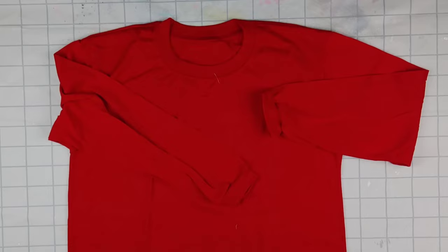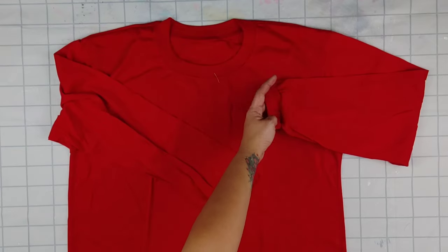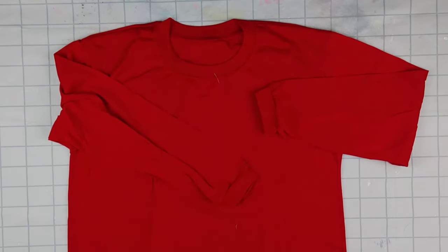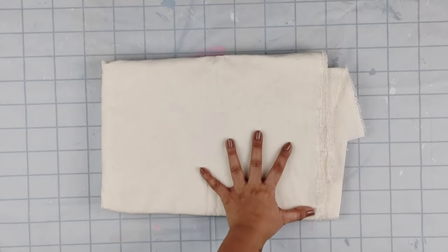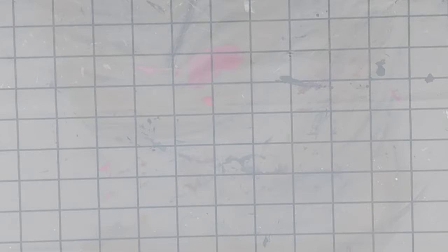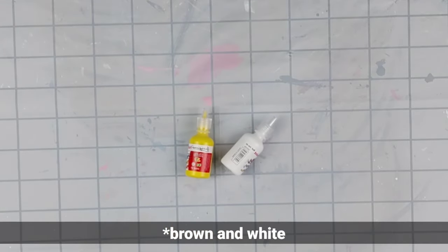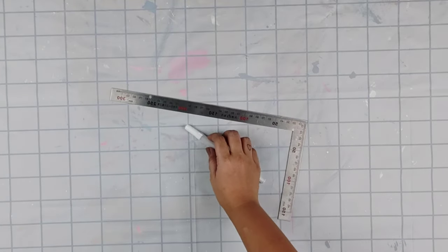First step is to prepare your materials. We'll be needing a red long-sleeved shirt, preferably with no cuffs. But if you get something with cuffs, just be sure to cut that off later on. Next would be katcha cloth or canvas — if you can get the thick one instead of the thinner version, do get that. You'll also need yellow and white fabric paint, a ruler, and a pen.